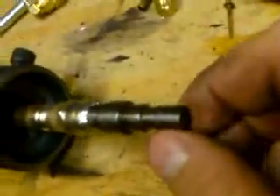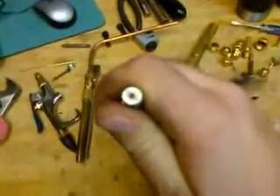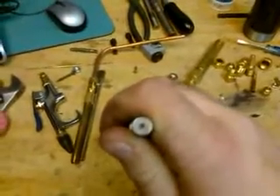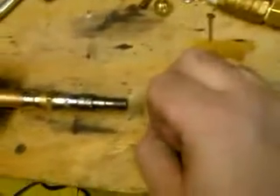I drilled the tip of that — it's countersunk, but it's a number 80 tiny bit in there. I guess that's about a 1/64-inch hole. I'm not sure, number 80 — I'd have to look it up. I also threaded the end so I can put different configurations on there to experiment with.